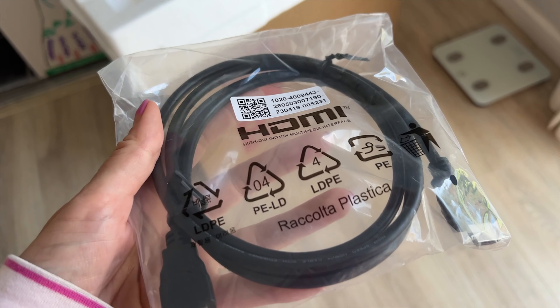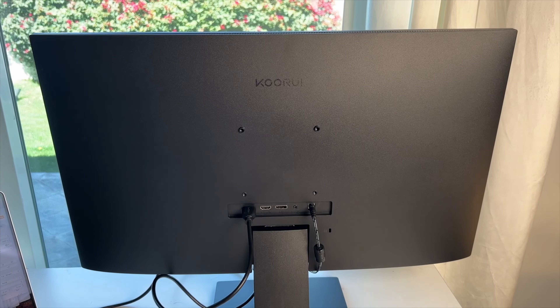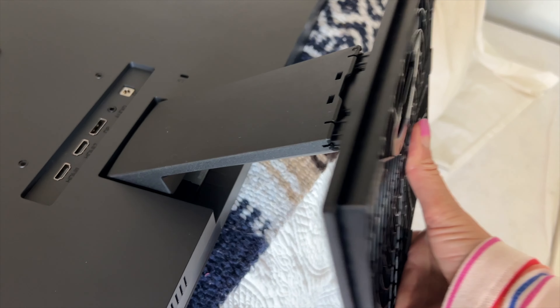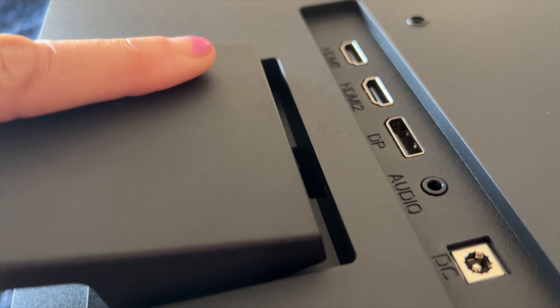In the box, you get an HDMI cable and power cord. The monitor comes in three pieces — the display plus the stand, which is made up of two parts. Those should just slide together, and then the stand should slip into a slot at the back of the monitor.